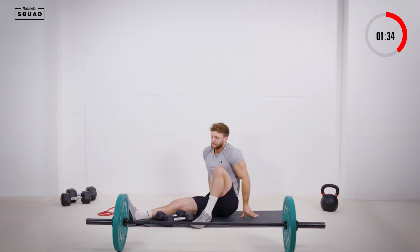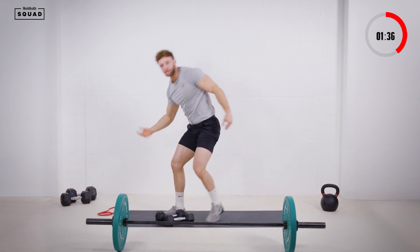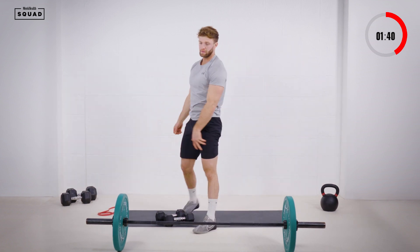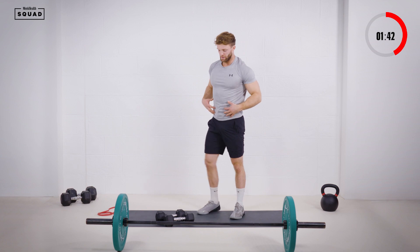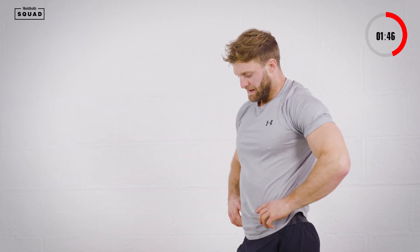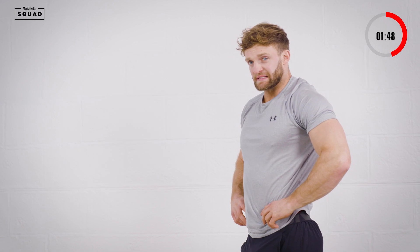Ten reps there. About 20 seconds rest — should feel the blood flying into the shoulders. And we're going into our standing lateral raise. Just really going to isolate the medial delts. Ten seconds.